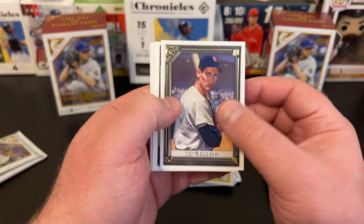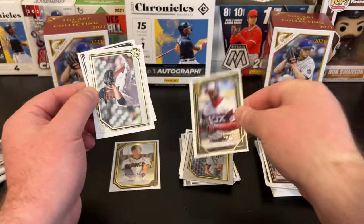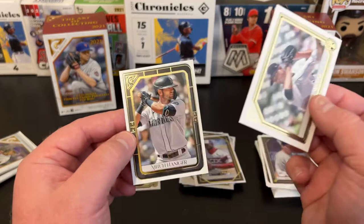Ted Williams, Luis Robert printer proof — that's a sweet one. Tarik Skubal, but that one's centered really badly, left to right. Printer proof — needed to go back and reprint. Tarik Skubal and Mitch Haniger.